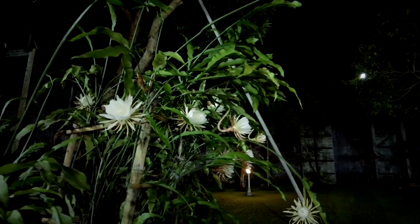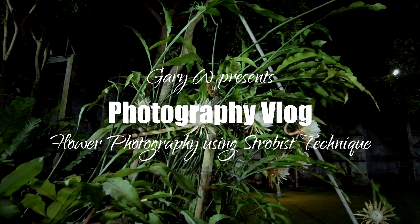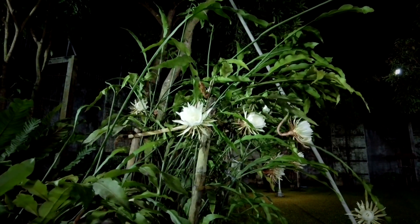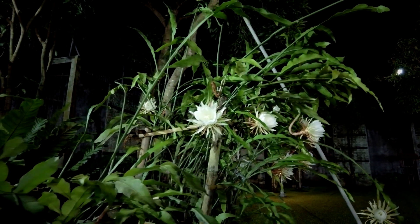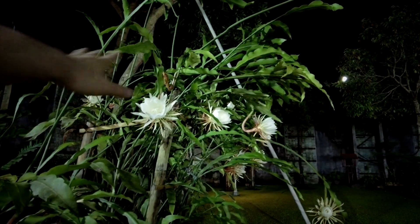Welcome to my channel, I'm Gary Wiriawan. Today is just a quick vlog — this is more of a photography tutorial rather than the usual everyday photography challenge vlog. Nearby my house we have these flowers right here.